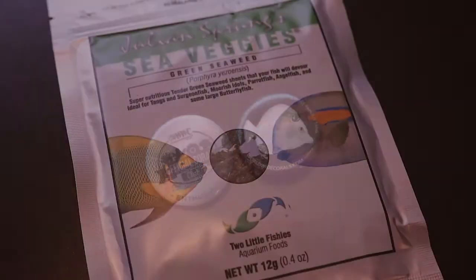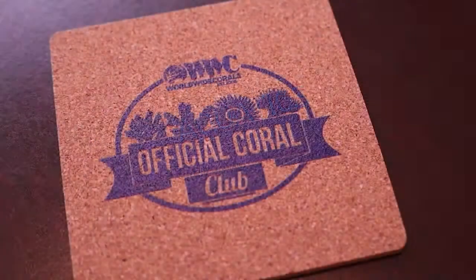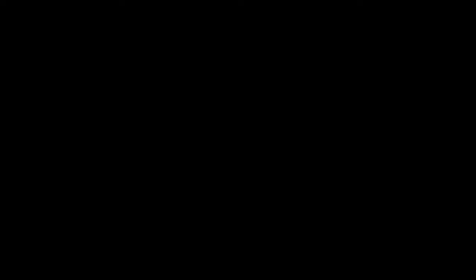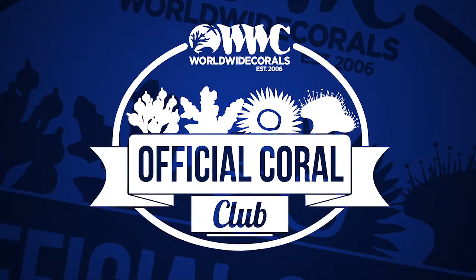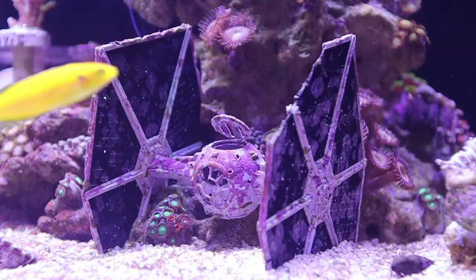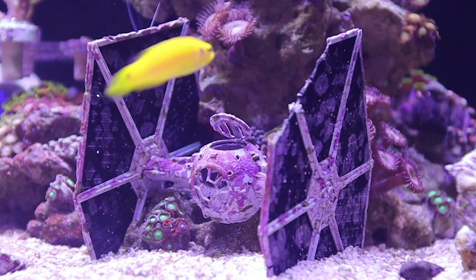Plus, if you add in all the extra swag you get, then it's even more savings. So the real question is: would I recommend the Coral Club? Well, maybe. Unfortunately, there's no short answer to this question.